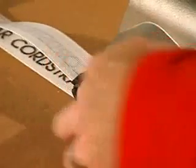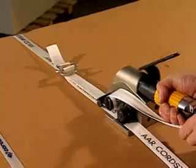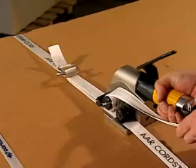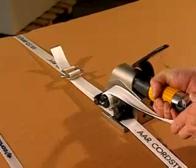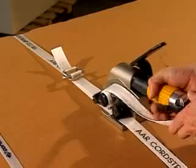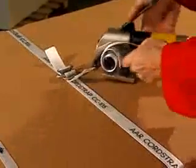Feed the top strap through the knife assembly and through the windlass. Tension the strap by pushing the button on the grip. Upon completing, squeeze the handle, cutting and releasing the strap, and take the tensioner away to the right.